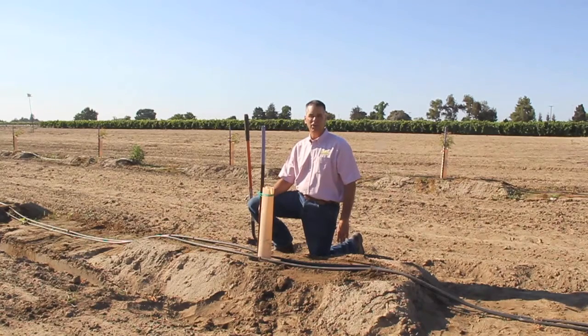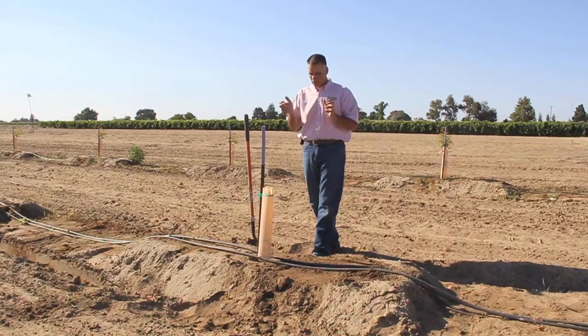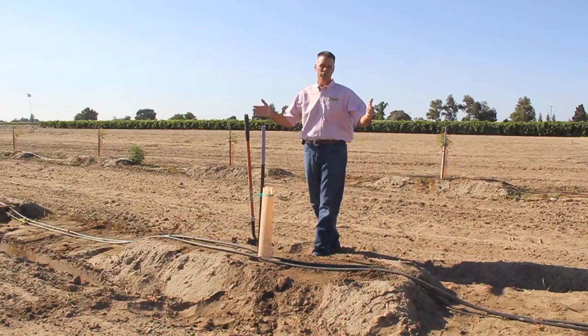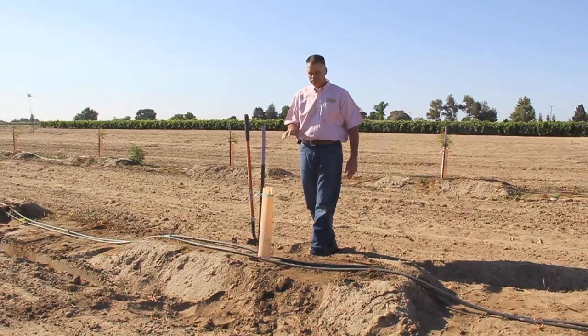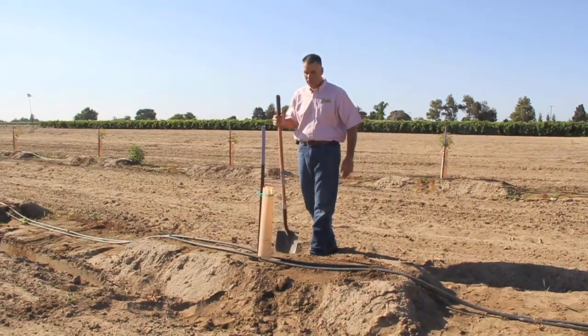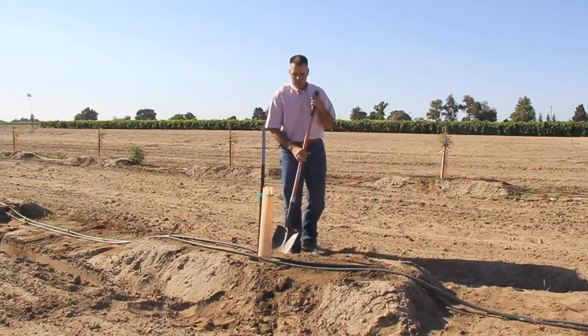You should consult with your field representative about that first irrigation. After the first irrigation of over-watering just a bit, you'll want to get into a cycle of irrigating these trees three times a week. That irrigation season would be April through October using that three-times-a-week regime. You'll need to visit with your field representative on the amount of time to irrigate those three times a week. As far as checking your moisture, you'll want to have your drip system in place right next to the tree during that first growing season.